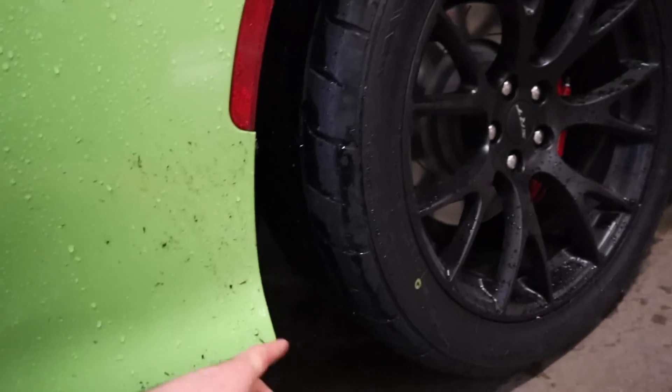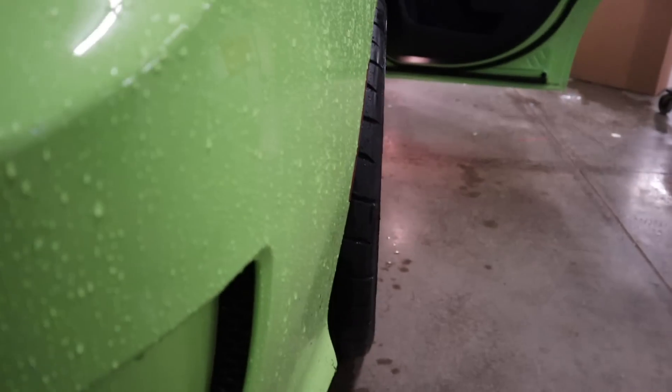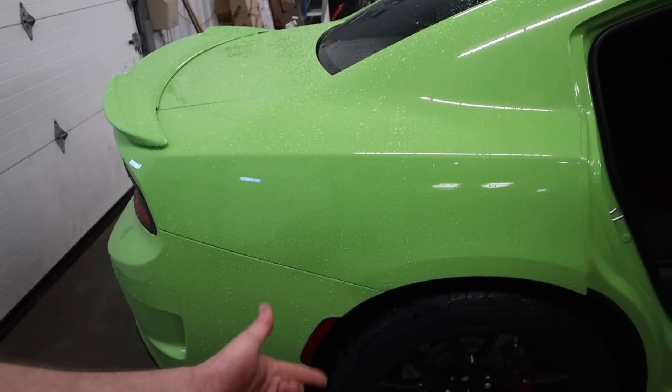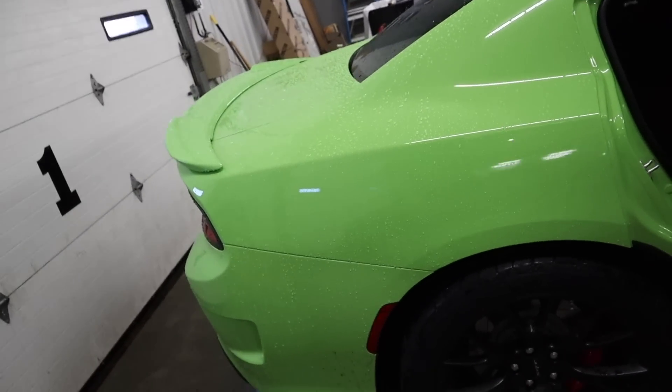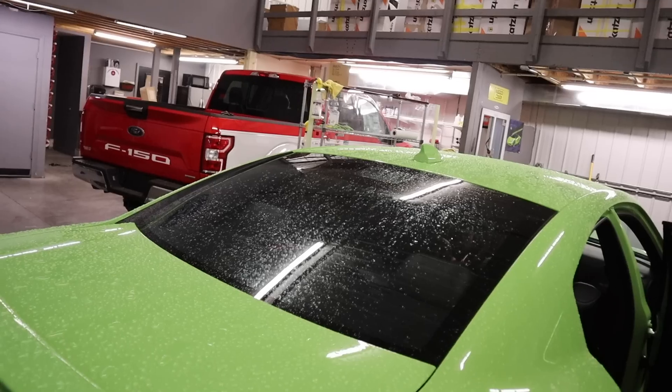We are back. We got the new Nitto 555 G2s on the car — we're already spitting a lot of dirt up because I don't have that area protected yet. These are in fact wider, a lot wider, and they look so much better on the car. We're probably about as close as we can get without rubbing without a spacer with 295s. I'll do a full review on these Nittos in a different video. Now we're gonna do our back window with 20% — it's gonna be a pain because of the plastic housing by the third brake light and those defroster lines and dot matrix.